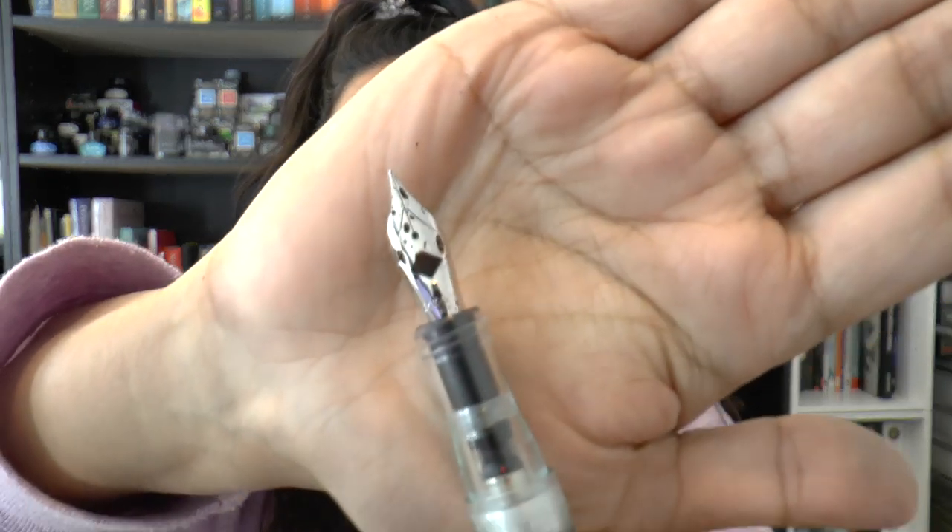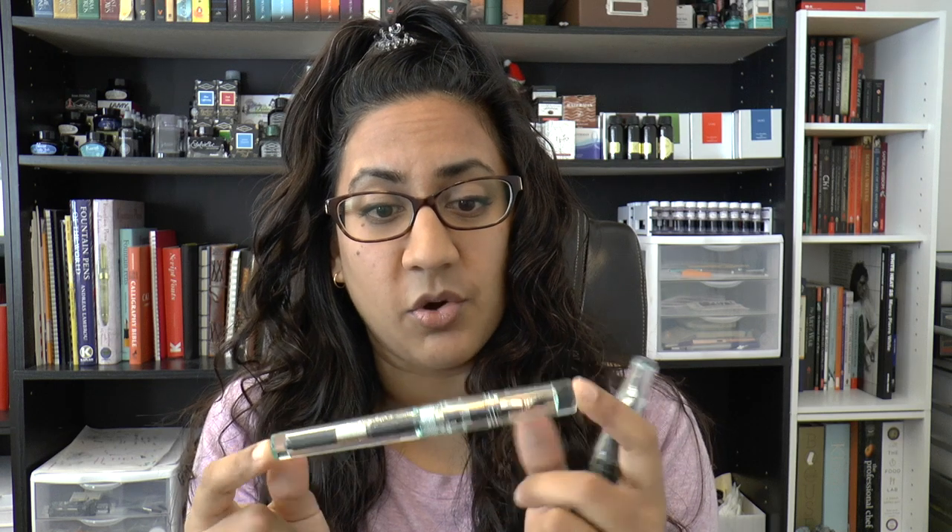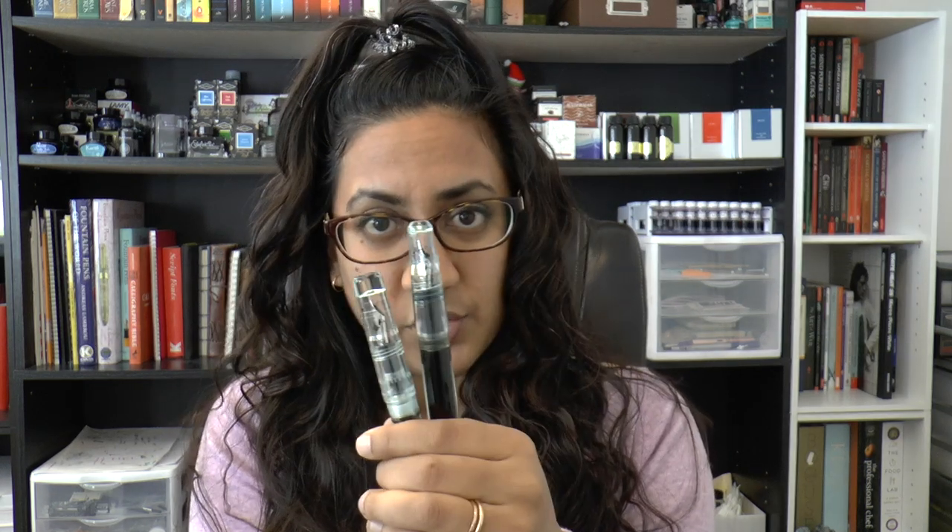This is going to be a comparison of the Franklin Kristoff Fine Flex Nib — this one has those little shoulder cutouts and is unmodified, so this is the fine round flex nib — and the second nib I will be comparing it to is the Extra Fine Flex Nib. The only difference will be the Extra Fine versus Fine because they are both round points. One is going to be on the Model 66 and the other on the Model 03, both in antique glass.